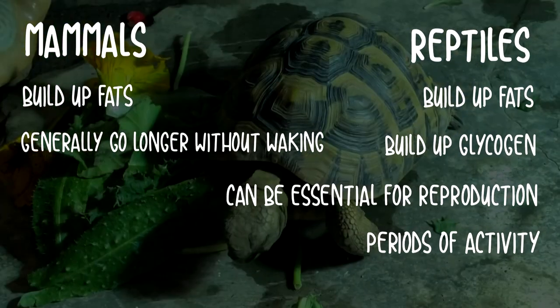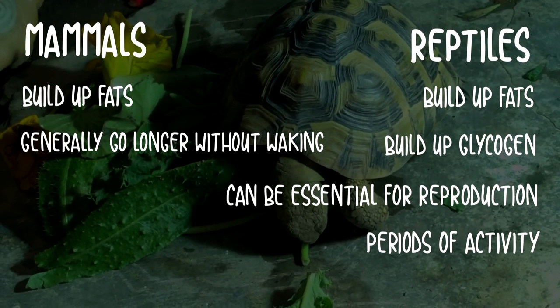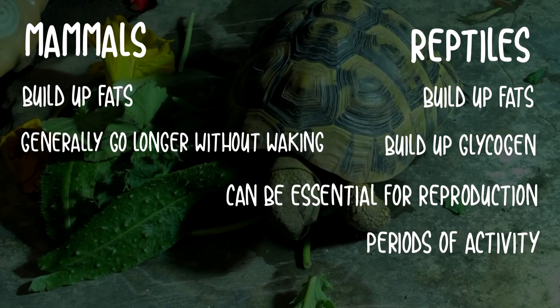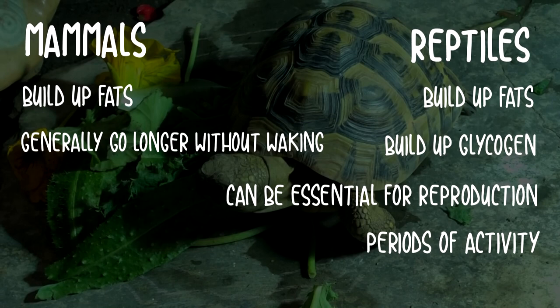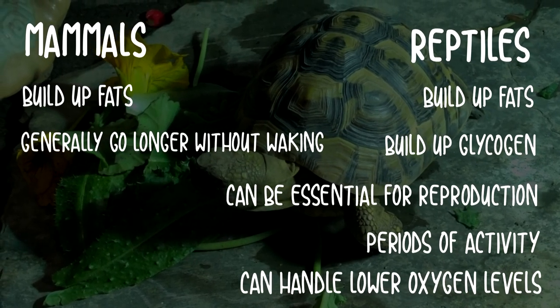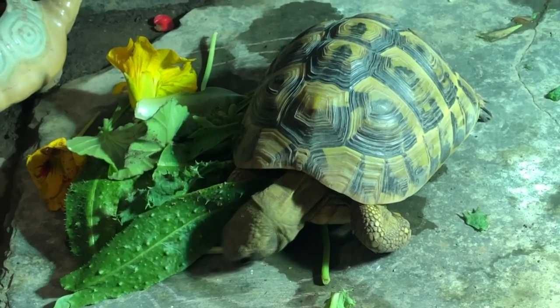Another difference is the animals' oxygen requirements. Mammals do slow their respiration rates down during hibernation but still require a certain threshold of oxygen, whereas reptiles can actually handle lower oxygen levels.